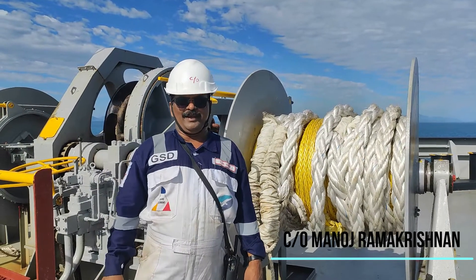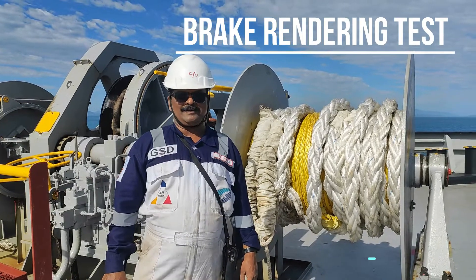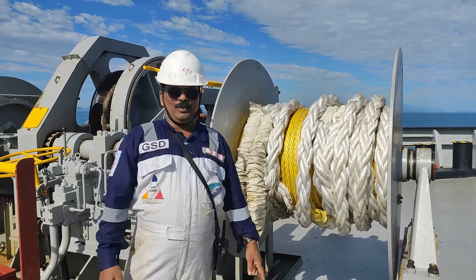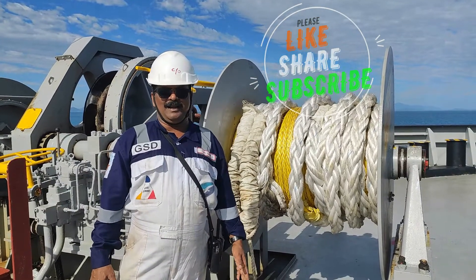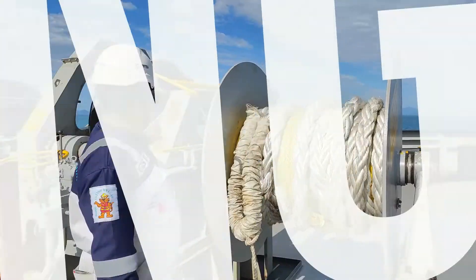Hi guys, good morning. Today I would like to show you the brake rendering test of the mooring winches. Before that, please like, share, and subscribe to my channel.